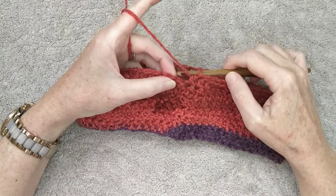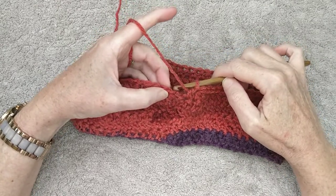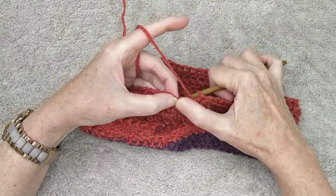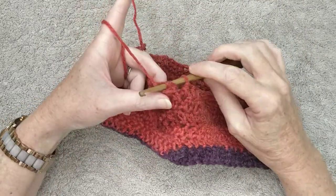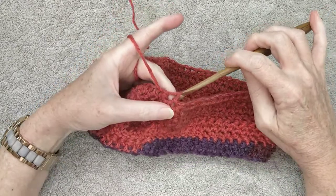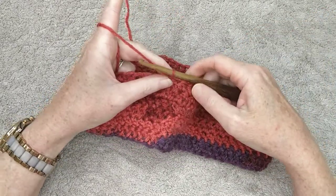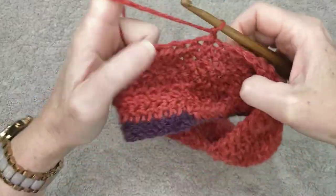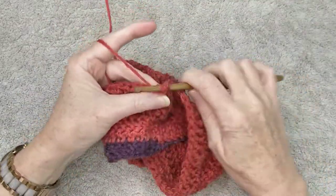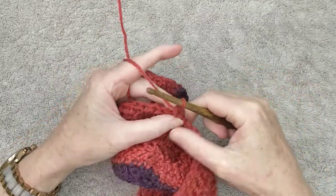Join the rows together like you have been doing all along — make sure the yarn is at the front, slip into the first stitch, pull your yarn through, pull through to make a slip stitch, chain one, turn, and continue doing your half double crochets.